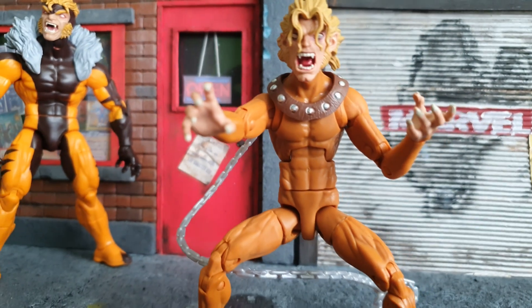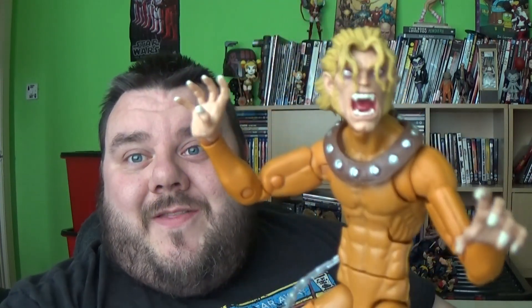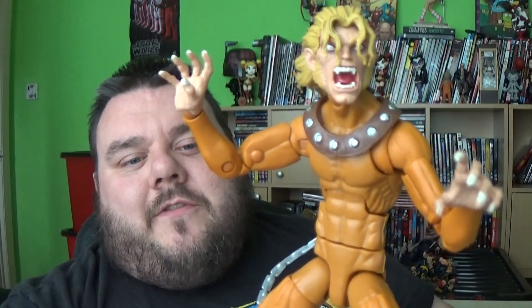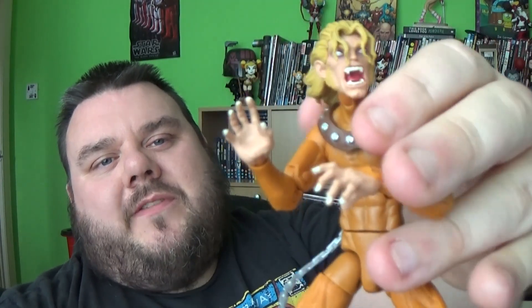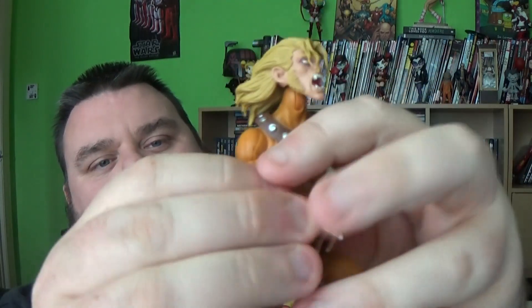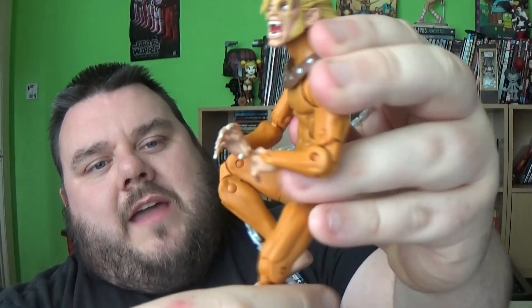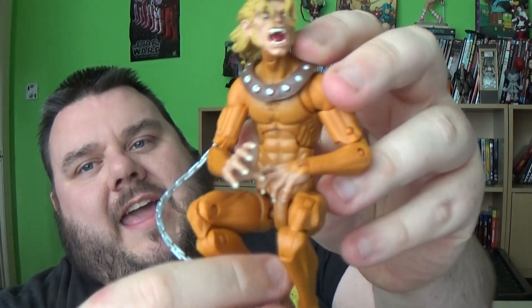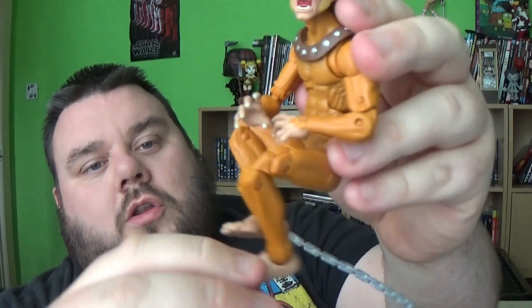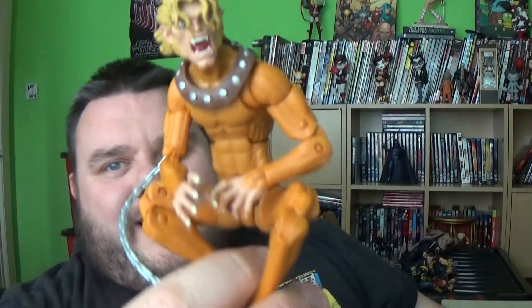Let's delve a little bit deeper into who he is in the actual Age of Apocalypse universe. What are your thoughts on this figure? Let me know in the comments down below. If you enjoyed today's review, please make sure you hit that subscribe button — subscribing really supports us and helps us keep making awesome videos. Don't forget, we will be doing another wave of Marvel Legends real soon as well. We've got the AOA wave and then we've got another haul of goodies to go through, and a second wave of Legends — so I'm excited to share with you what that is later on.